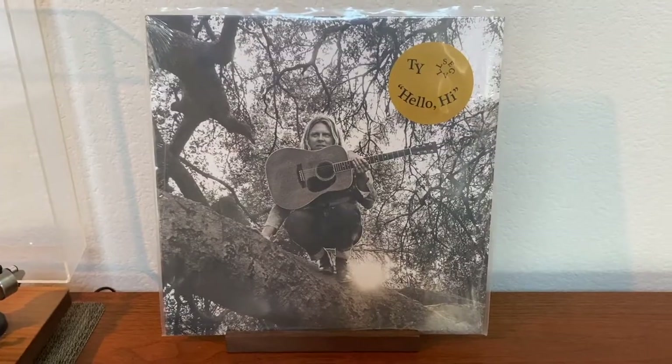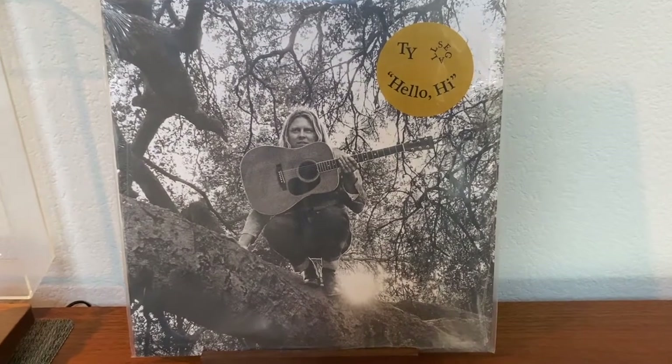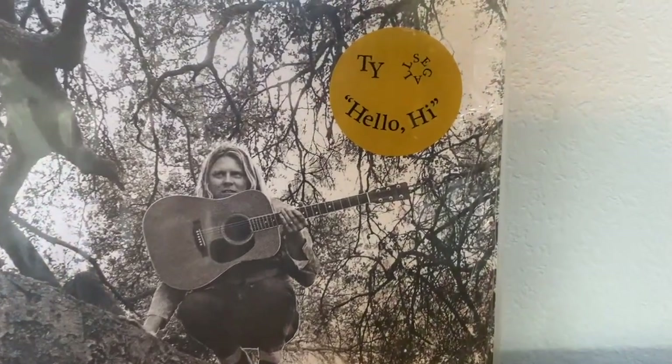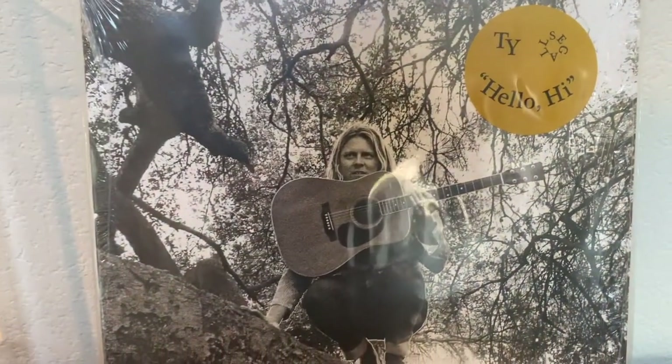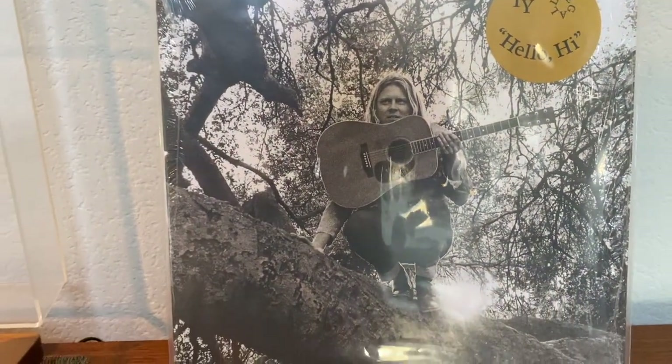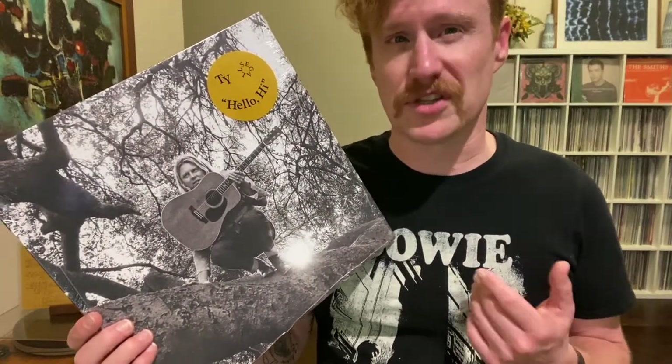First a quick rundown on Hello High. The album was released on July 22 of 2022 on Ty Siegel's longtime label Drag City. The album cover — I love this — it is just simply Ty Siegel sitting in a tree with an acoustic guitar. To me that says it's probably going to be a little bit more acoustic than a lot of his other stuff, and it is, which I'll talk about soon.